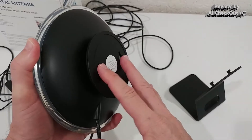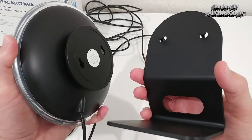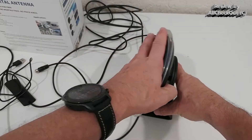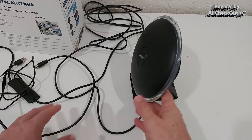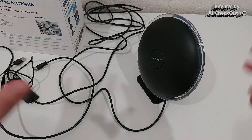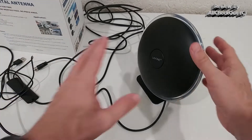You can secure it to a wall with screws, or use the included stand — very easy to set up. You can align it and place it close to a window, which always helps. If you just use it in the middle of a room, reception is very limited and you'll only get some channels. Placing it near a window gives much better results.